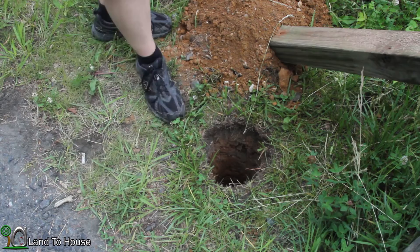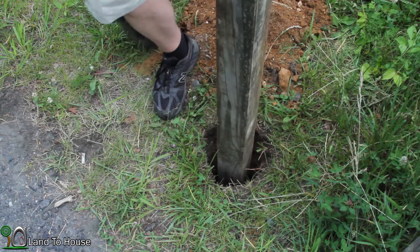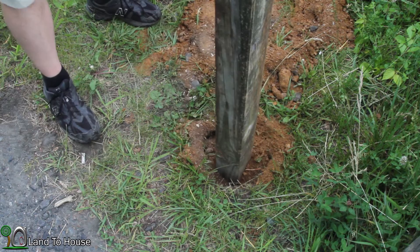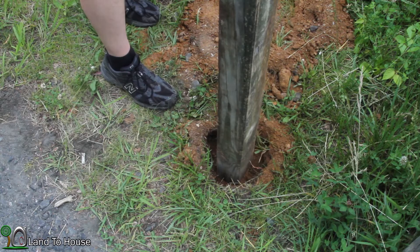Then I'm going to get this post put in here. Now I'm going to get the dirt raked in here. You can take the other end of your shovel and kind of tap that down to kind of keep things from moving around too much.